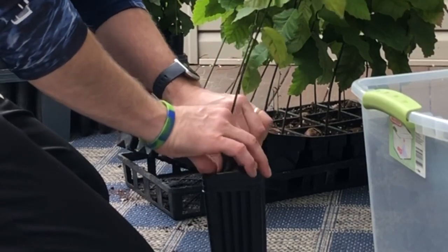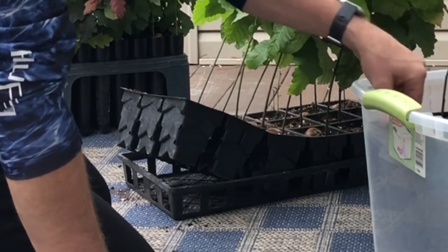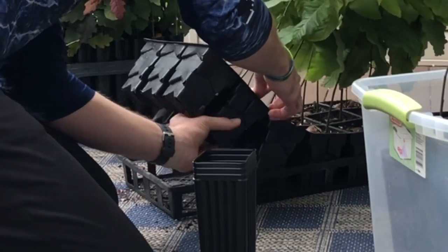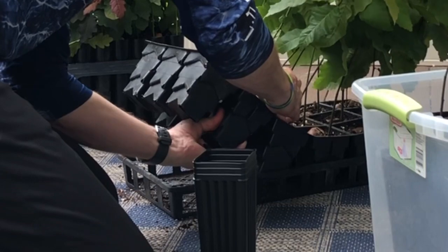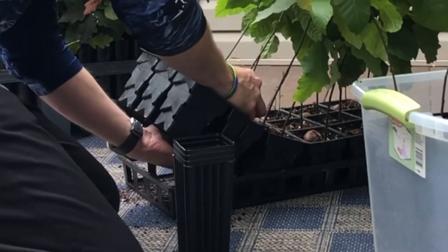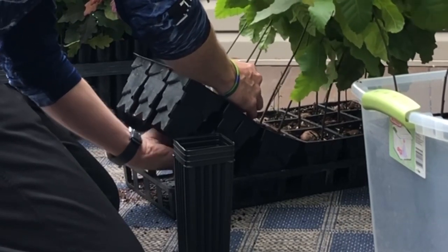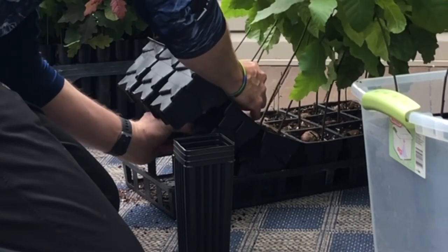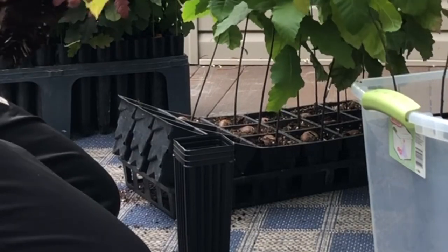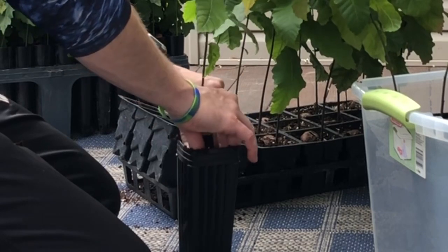Pretty easy process here. I'll water these all in, and within a month these will be either at a new home or in the orchard. So again, this is going from the Rootmaker 18 to a three by eight tree pot. There are also D pots, which are more round like these containers, and then there are these tree pots, which have a deeper root profile.